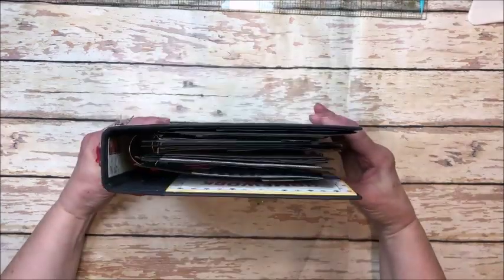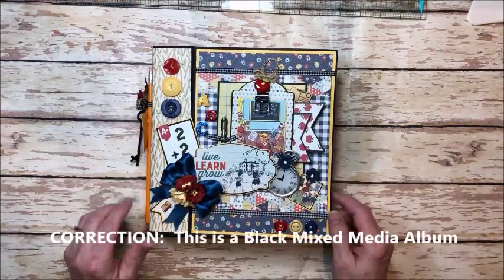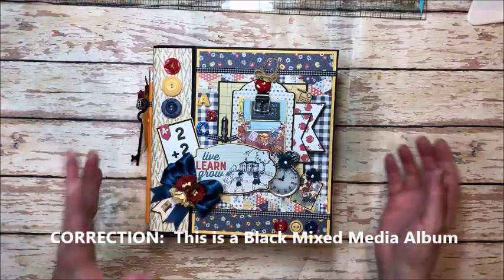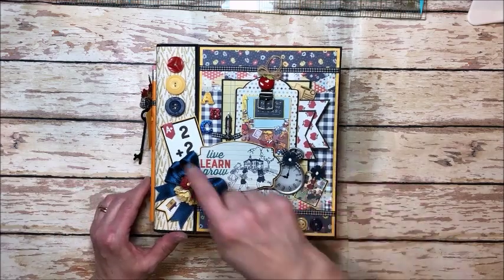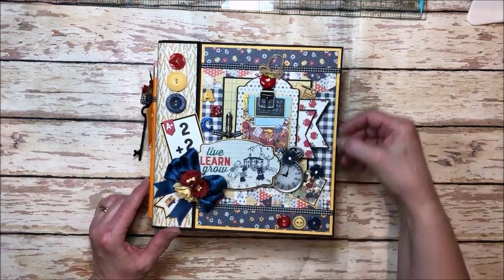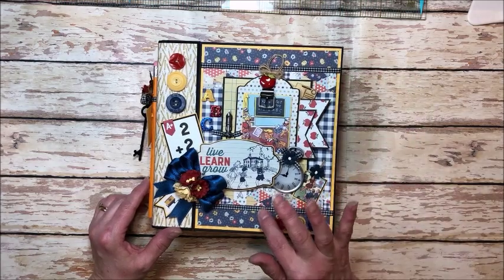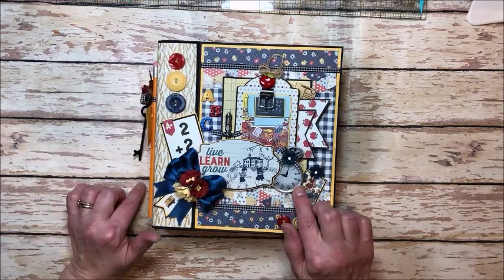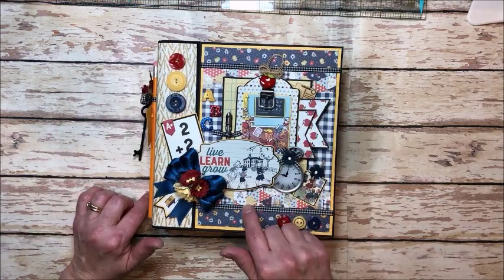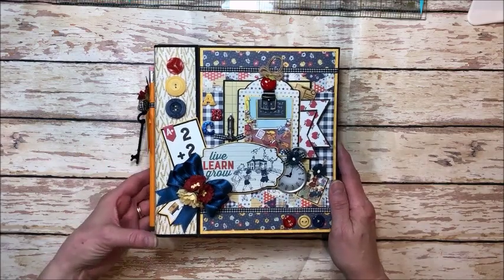This is a Graphic 45 tag and pocket album that I've altered completely. The cover is intact and the binder is intact, but everything else has been changed. I've just layered up some Spectrum Lemon Drop cardstock with 12x12 papers from the collection pack, cute buttons, little charms and things from my stash to make this a really beautiful dimensional cover.